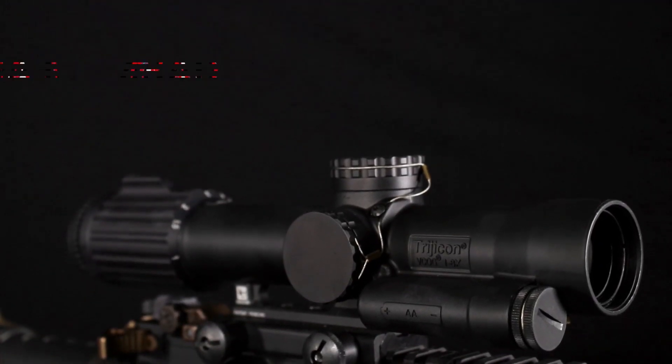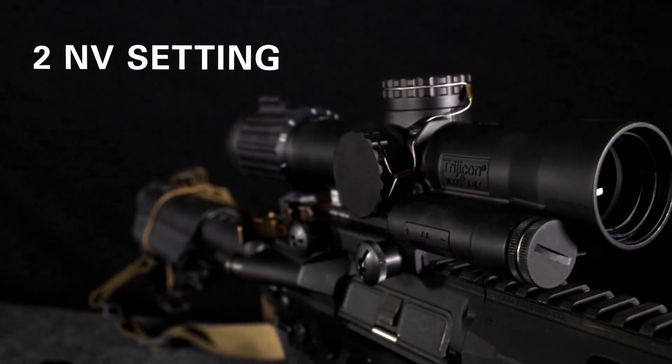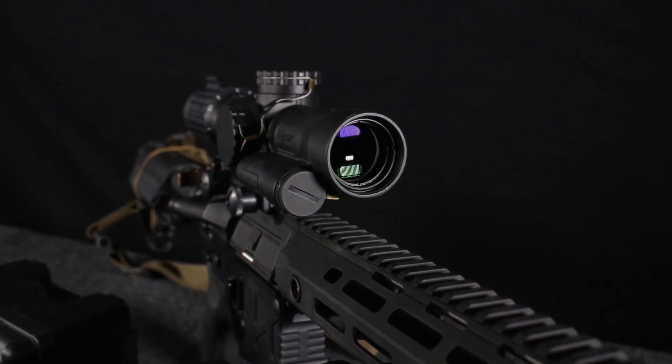The VCOG is offered in MOA or MRAD reticles that are not ballistic specific, so you can put them on any platform that you're interested in using them with, whether that's a 5.56, a .308, or anywhere in between.